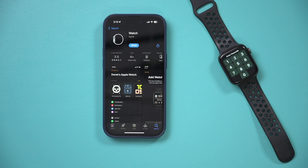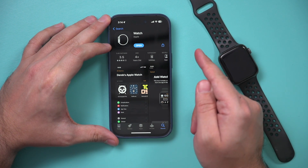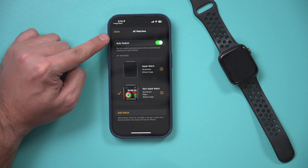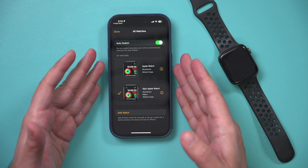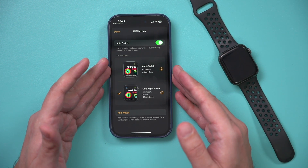Now on the phone, you just need the Watch app. I already have it installed, so I'm going to go ahead and open it. Inside the Watch app, you just want to press All Watches right on top. You should see any watch you've previously used on this Apple ID, so you do have to be logged into your Apple ID and it will be synced up to that device.